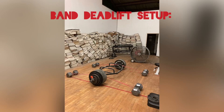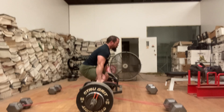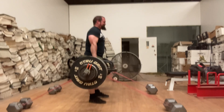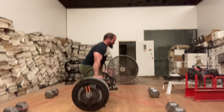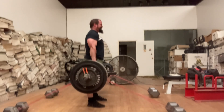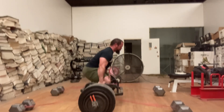Here is my band setup for some banded deadlifts, that's what we're going on to. This first set is 332 pounds for 3 reps plus the bands. There is a Rogue Fitness band on each side of the bar. On to 370 pounds plus whatever the bands may weigh. This is the heaviest I want today, this is 420 pounds.